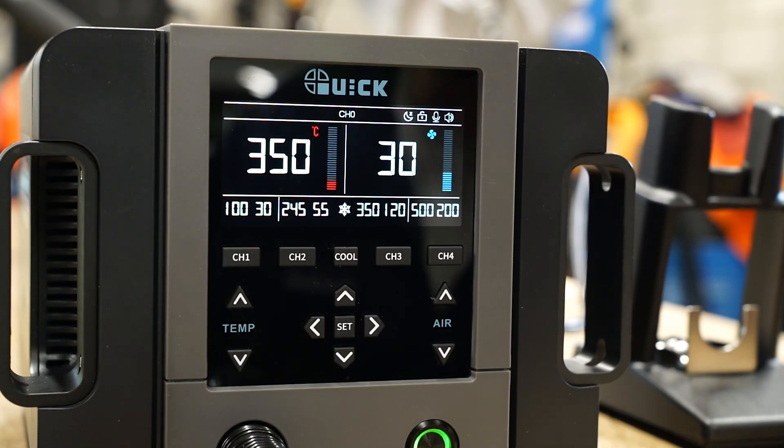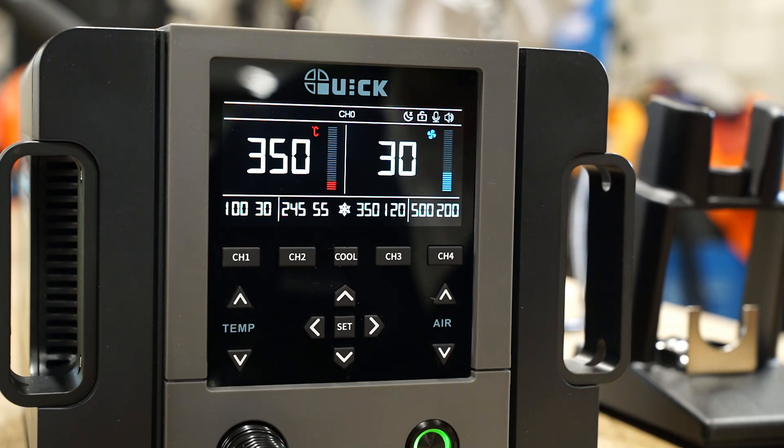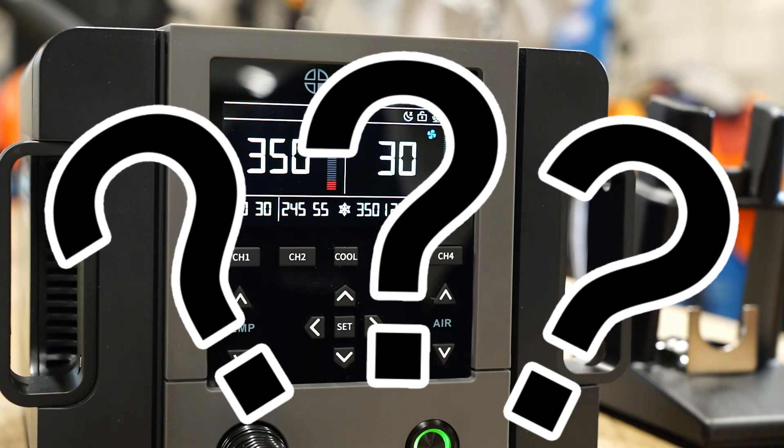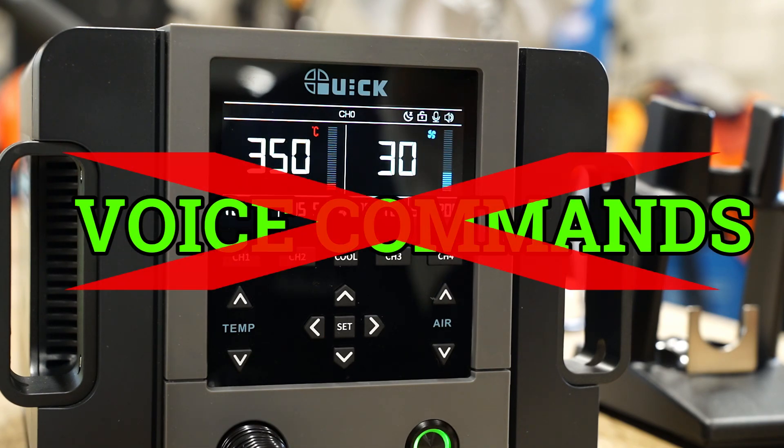'Hey Quick.' — 'Hey, what can I do for you?' — 'Airflow rate 50.' [No response. Retry.] 'Hey Quick.' — 'Hey, what can I do for you?' — 'Airflow rate 50.' [No response.] I did wonder if my voice or perhaps accent wasn't being picked up by the Quick, so I had a couple of friends also try issuing voice commands but it didn't make any difference. So in my opinion, the whole voice command thing is a bit gimmicky and not worth using.